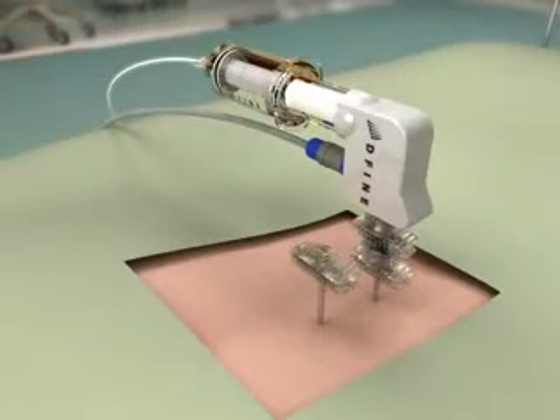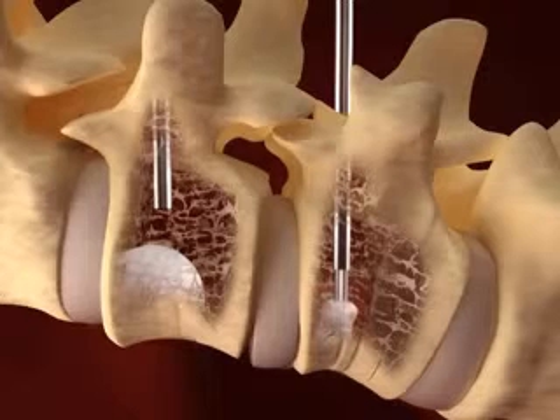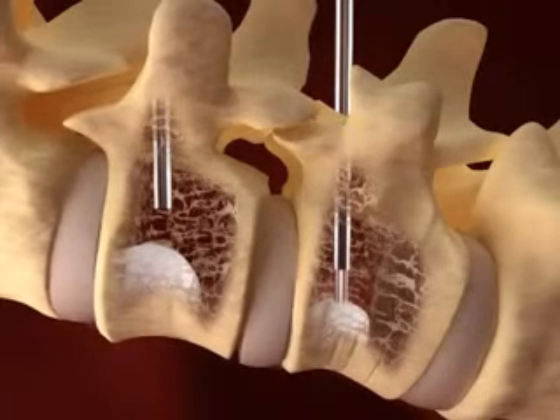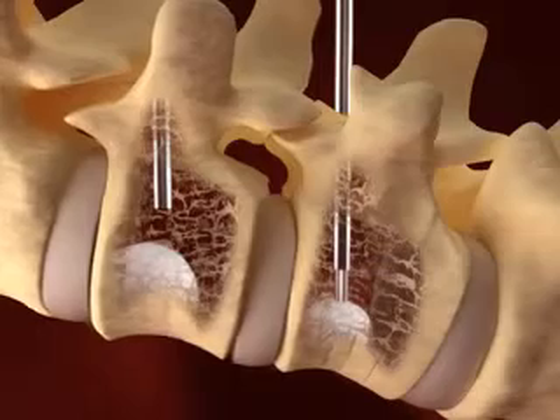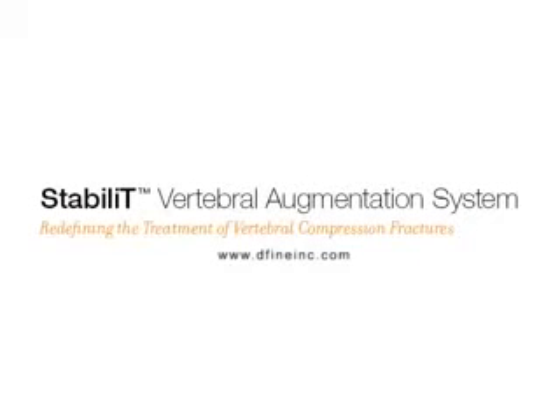The physician may then place the delivery cannula into a second working cannula and deliver cement. This delivery process provides for streamlined access into the vertebral body and will optimize cement delivery speed. Contact a DFINE representative today to learn more about how the Stability Vertebral Augmentation System is redefining the treatment of vertebral compression fractures.